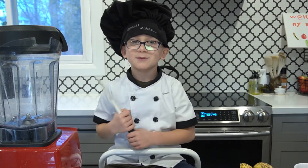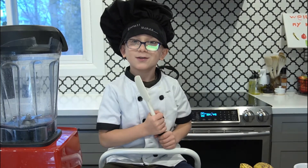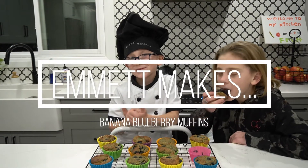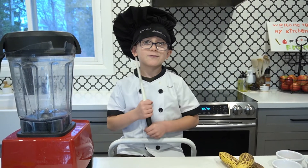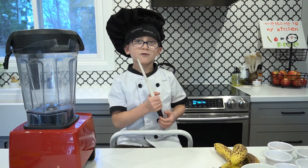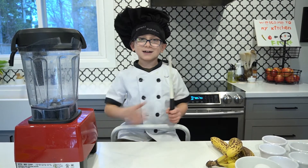Hi, I'm Emmett, and today we're going to be making banana blueberry muffins. This food is gluten-free, dairy-free, and sugar-free, but not taste-free. Let's get started!